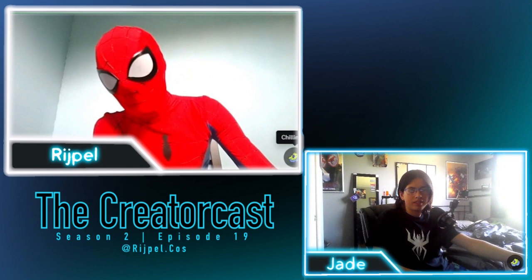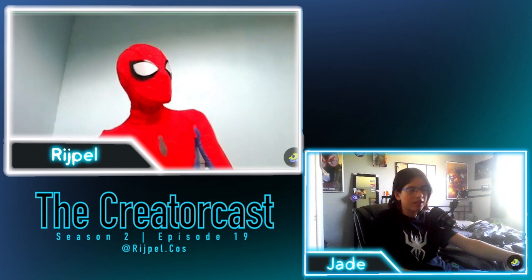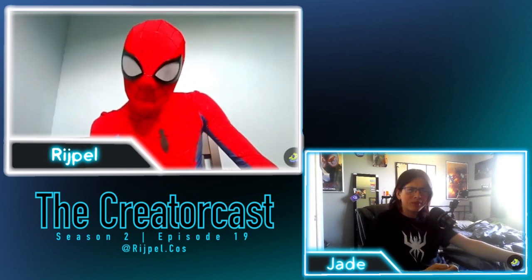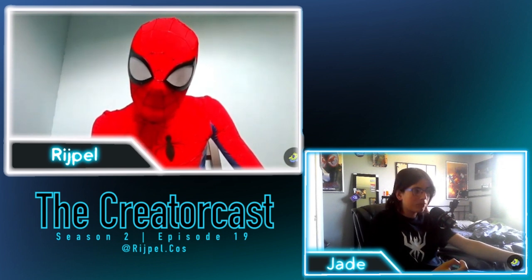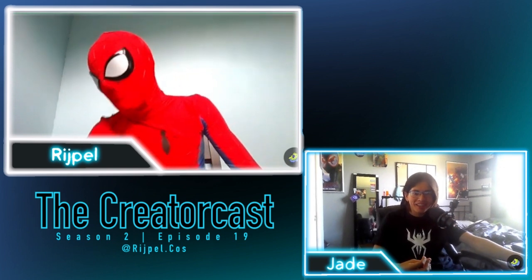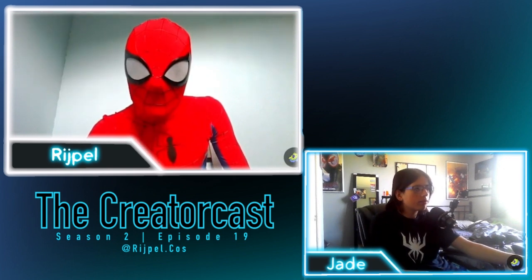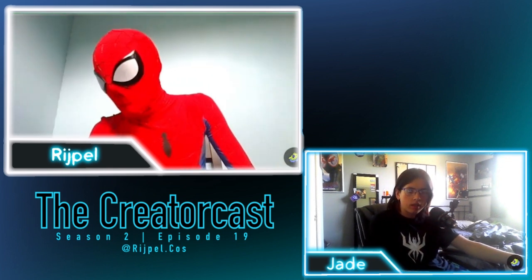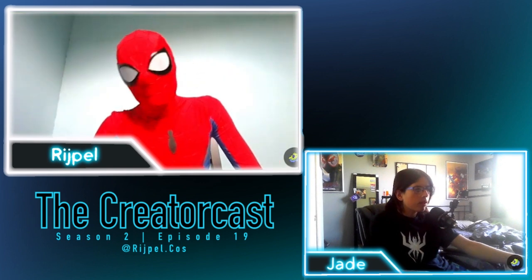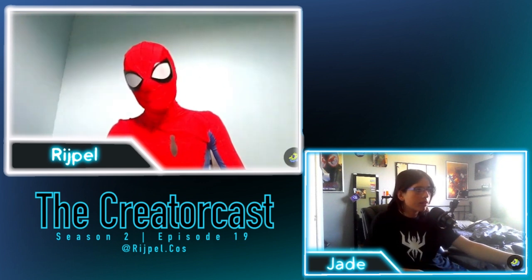I woke up perfectly fine and I just worked on my mask and my suit. What time is it for you? It's 7 o'clock, so not too bad. All right, let's get on with the cosplay stuff.